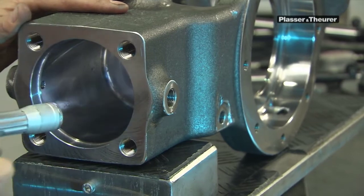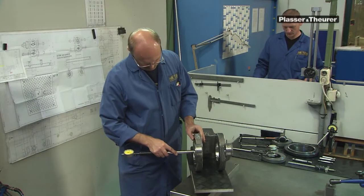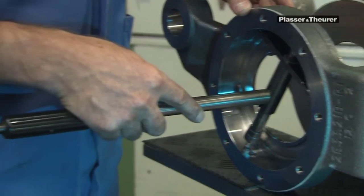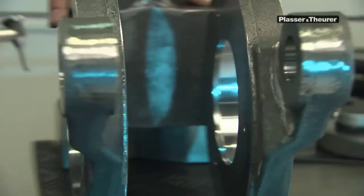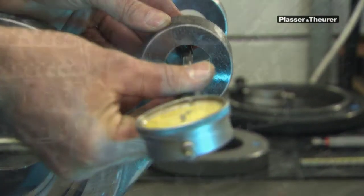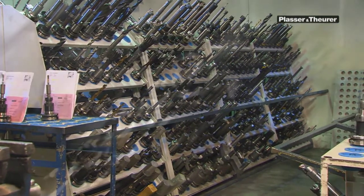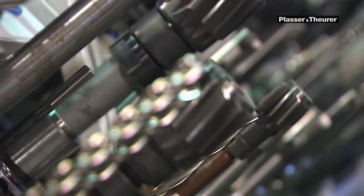Through continuous measuring and checking of the machined parts, quality control is decisive, because only the highest accuracy will guarantee a precise interplay of the components. It goes without saying that maintenance and calibration of the machine tools is carried out regularly. Specialist technicians are responsible for this.